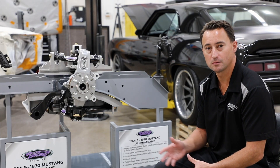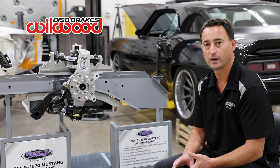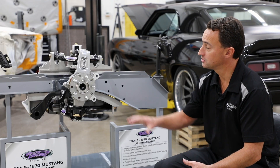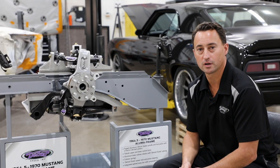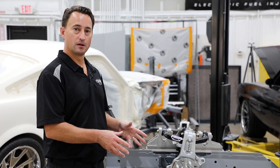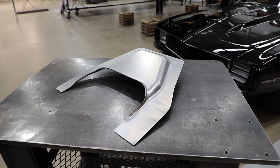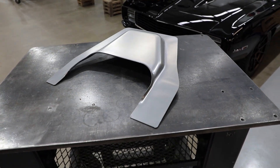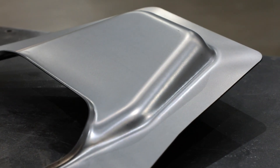Brake options for the Detroit Speed alumiframe include modern brakes from Baer, Wilwood, or AP Racing. If you use a GM wheel hub pattern, factory Corvette brakes will also work. The Detroit Speed alumiframe will require you to remove the stock strut tower, so we offer a stamped steel closeout plate that can be welded or bolted in, giving you additional clearance for a Ford modular engine.